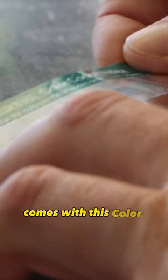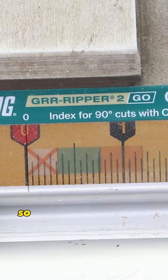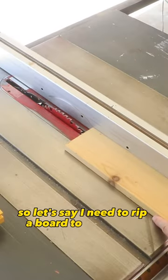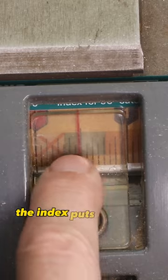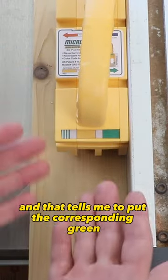The Gripper2Go comes with a color-coded index sticker that you can stick right to the scale of your saw. If you need to rip a board to a certain width, the index puts that cut in the green zone, which tells you to put the corresponding green side facing you.